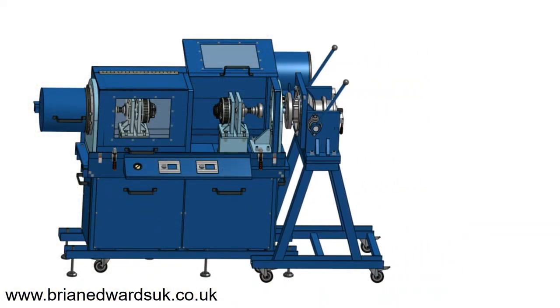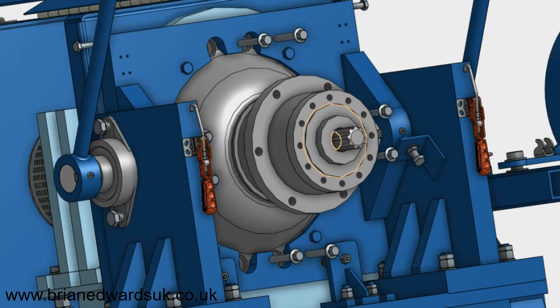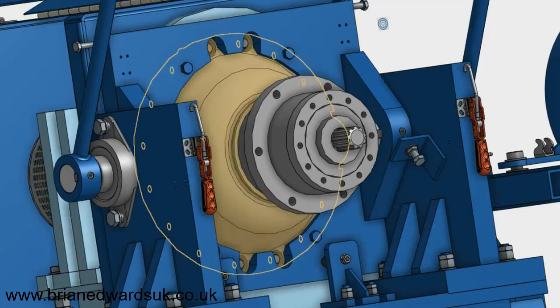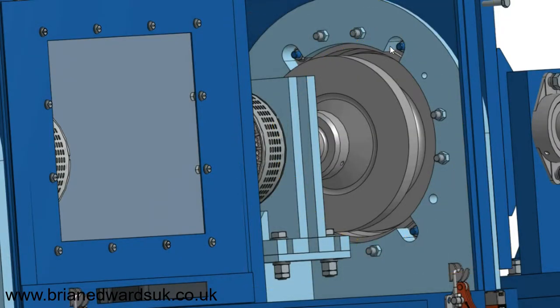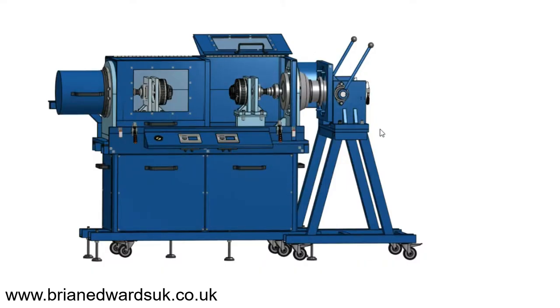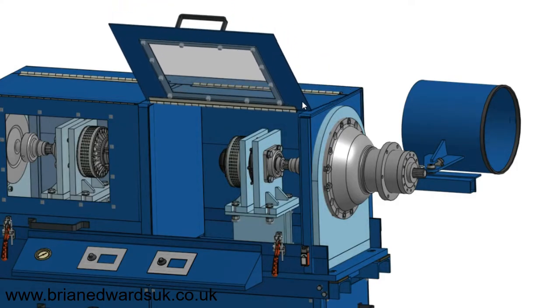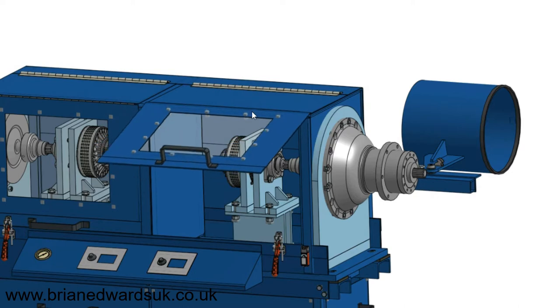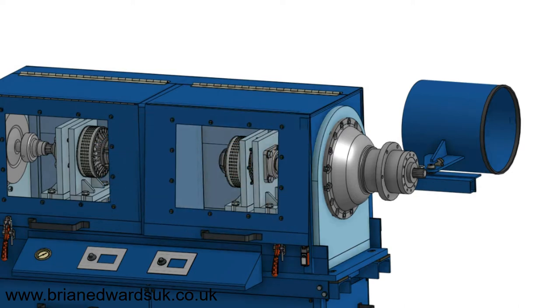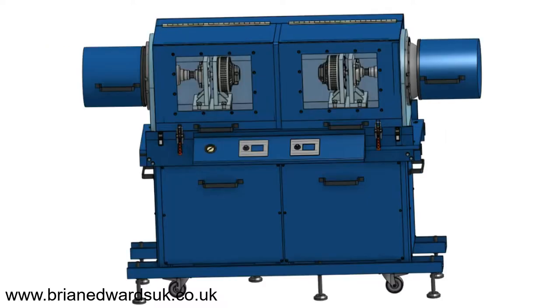Now we can present the axle to the jig and fasten it to the actual jig itself with bolts. We then need to remove the four nuts to release it from the assembly table, remove the table, and load another one. Close the guards, which have electronic cut-outs, and then we're ready to spin the motor — and there you have the unit.